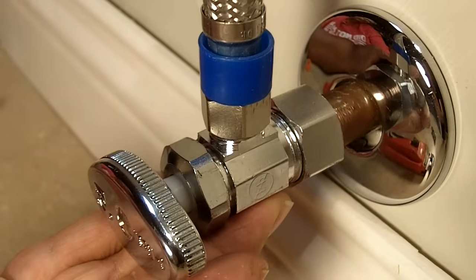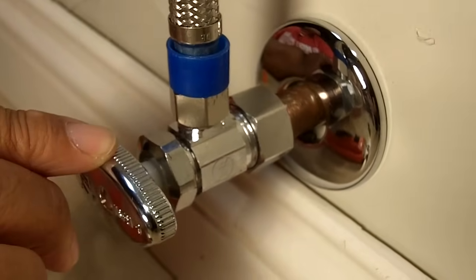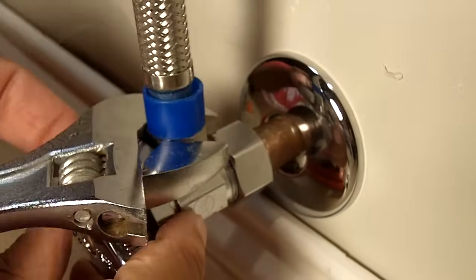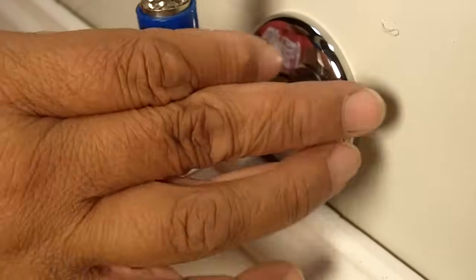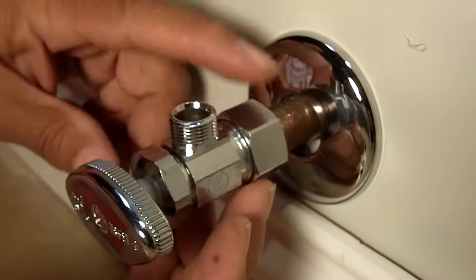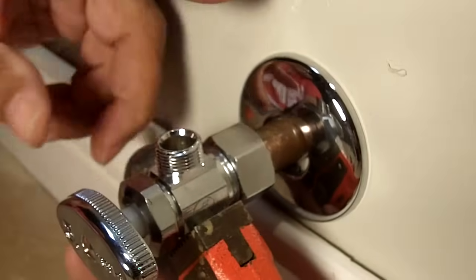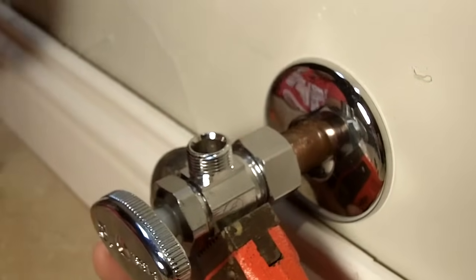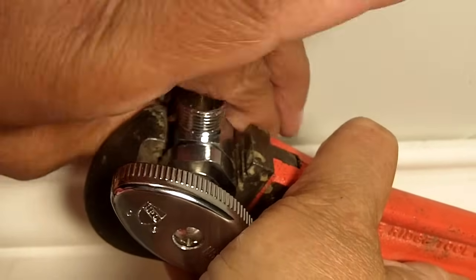What I've done is I've installed a compression valve — that's what this is here. I'll put a link in the description below in the event you want to know how to install one properly. For now we're going to remove the water supply line. I'm going to loosen that nut and then swing the water supply line out of the way. The advantage to a compression valve is you only need a few tools — if you've got a couple of wrenches, you're in good shape. The other thing is it's inexpensive, probably half the price of a push fit.